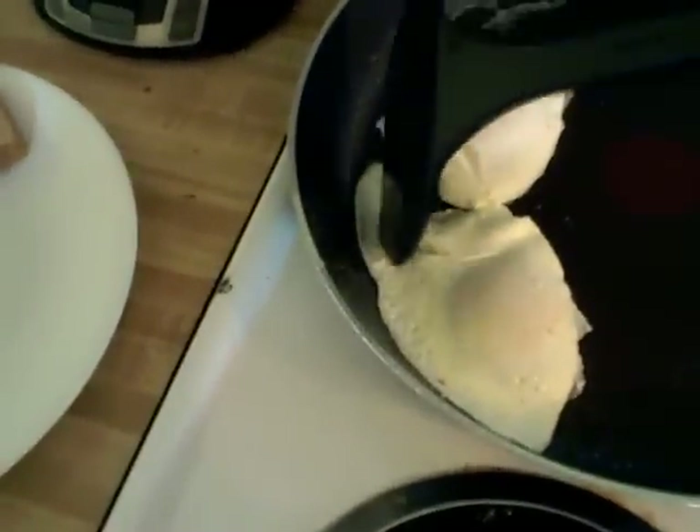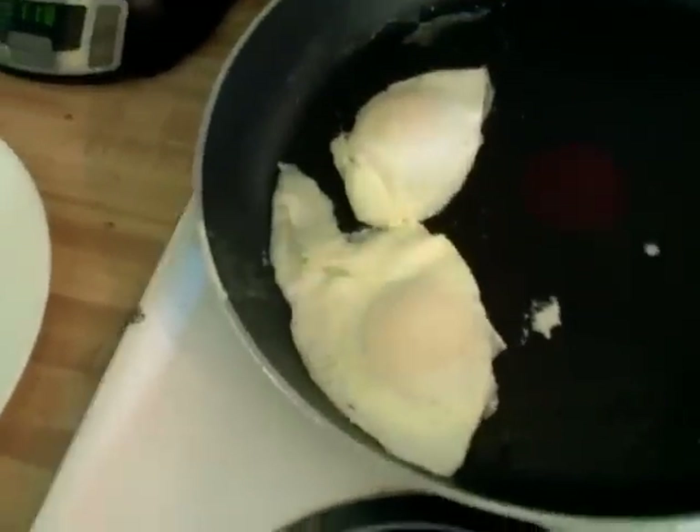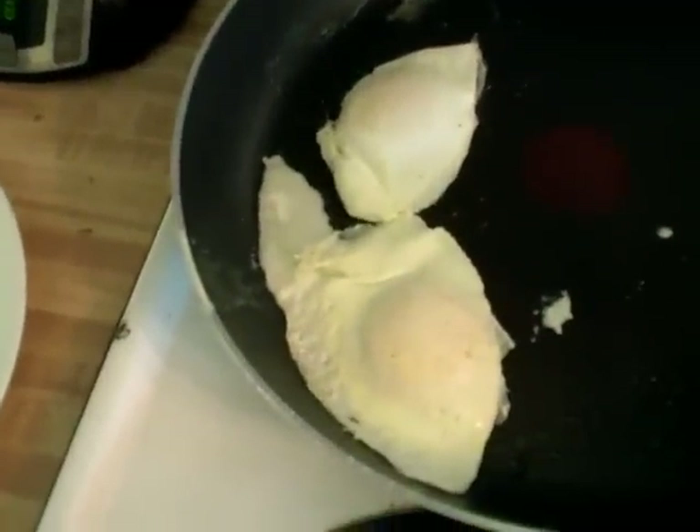Now you see on the top they're white instead of brown. If I had cooked them just a little bit more to where they had a slight browning on top, that would be eggs over medium.